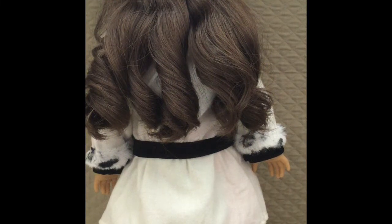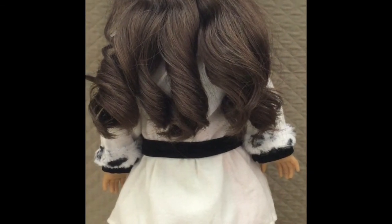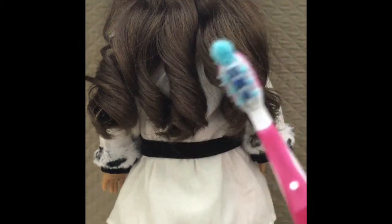Hi guys! I'm going to be showing you how to curl your doll's hair. Before we get to curling, the tools that you'll need — this is optional — you don't have to use a toothbrush.